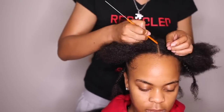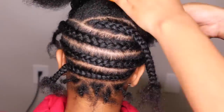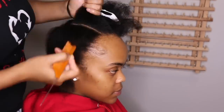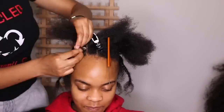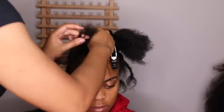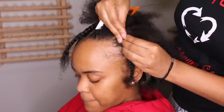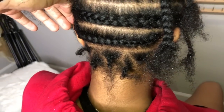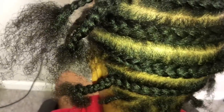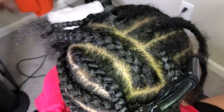The top portion is going to be a little bit smaller. So this is the braiding pattern: three big rows, two middle rows, and then six in the front. And then you have that nape area.